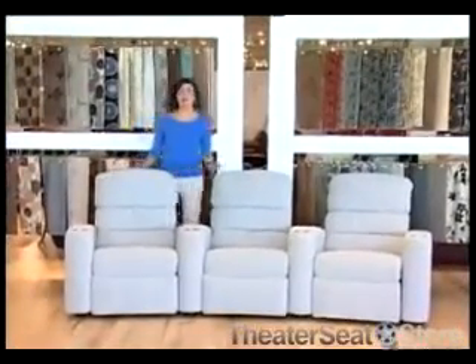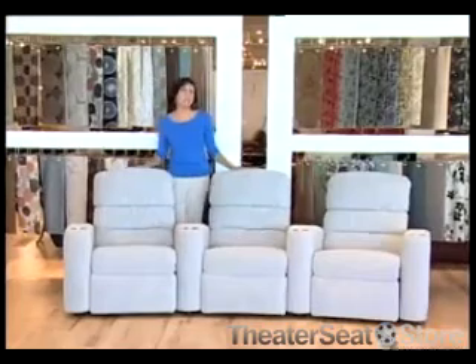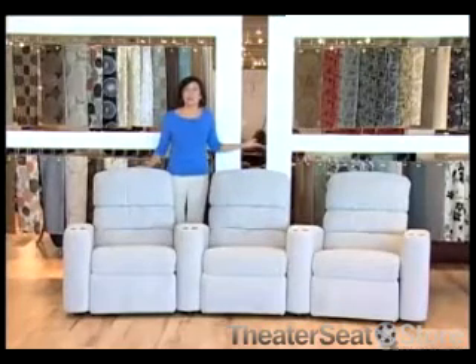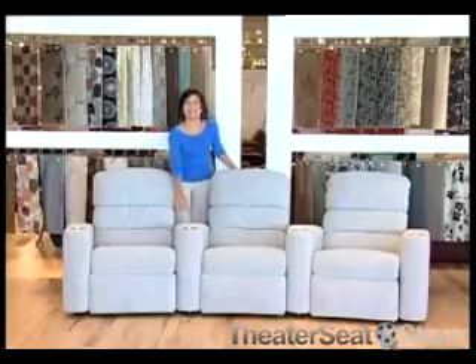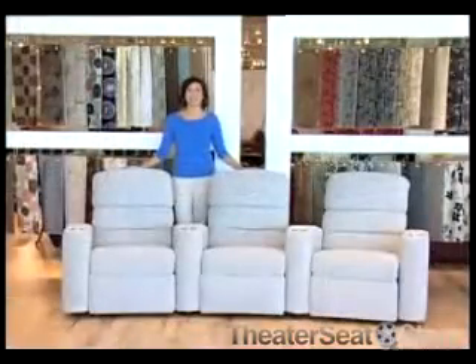The innovative wall hugger design allows you to place the theater seat within inches of the wall without restricting reclining room. This model also offers stainless steel or bronze cup holders, as well as several choices in leg finishes.